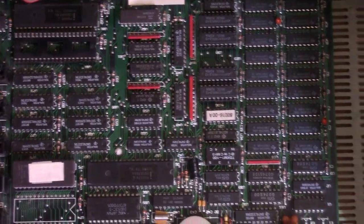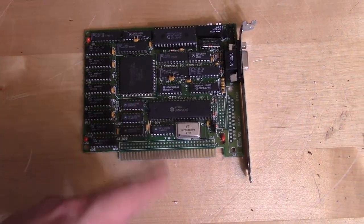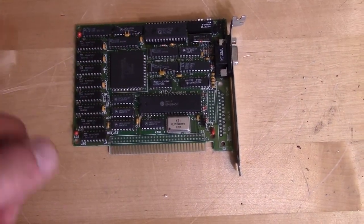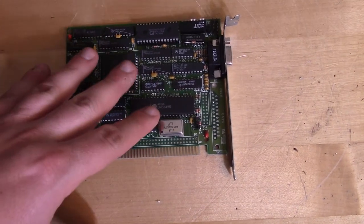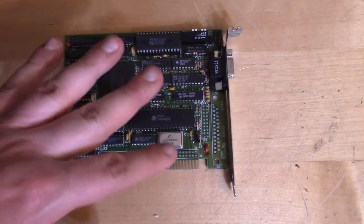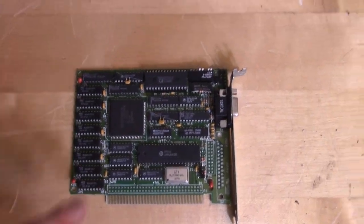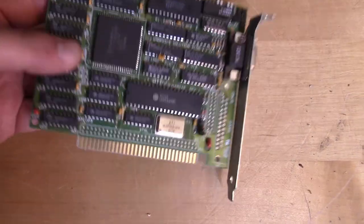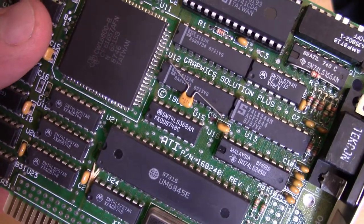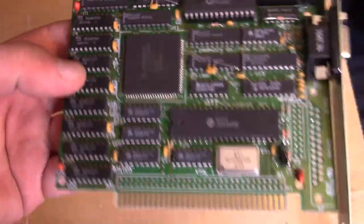The other card was the video card. This is an ATI Graphics Solution Plus. These ATI cards seem to have been very popular — I almost always find them inside these 8088 machines, with so many little variations. This one's a slightly later one, it doesn't support composite out, but it does support CGA, various CGA modes, Plantronics mode, and Hercules mode. There's a little switch on there for the different modes. It has the 16800B chip on there.